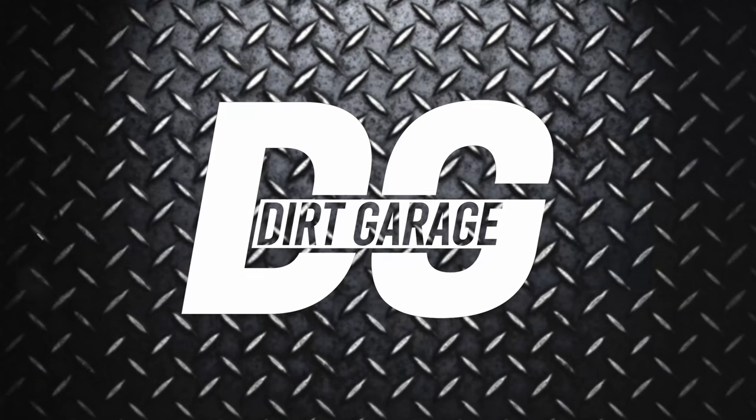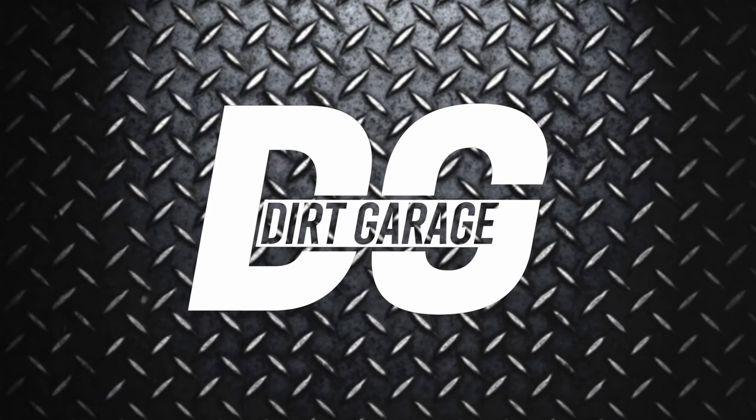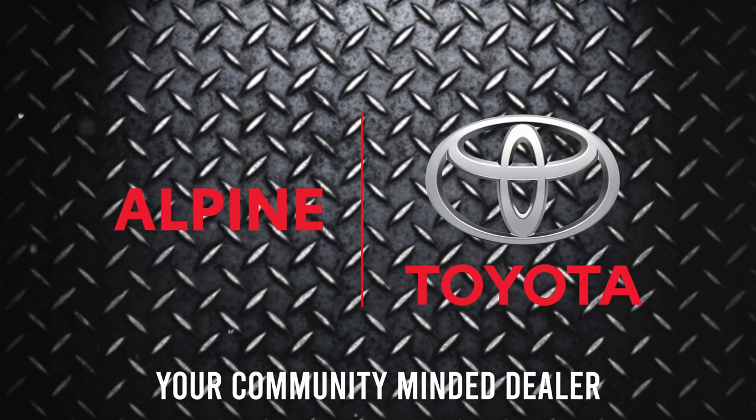So how much does it cost to 1UZ V8 swap your rig? Let's talk about that. Brought to you in part by Alpine Toyota.